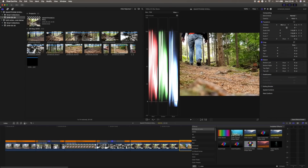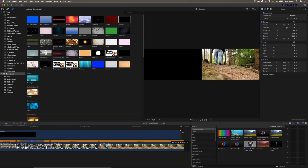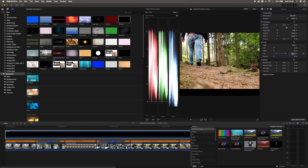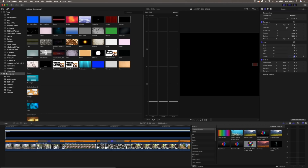Of course we're gonna add the anamorphic bars. Choose the generators, then choose custom. Drag this to the timeline and extend it all the way to the length of the clip. Then choose crop top and set it to 960, hold Alt and drag it out, reset the top one, then go to the bottom one and type 960 there as well. And now we've got ourselves a really cool b-roll sequence shot entirely on a smartphone.